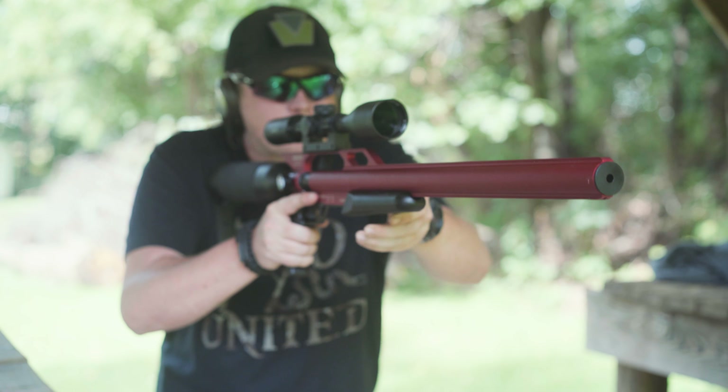Now here's the best part — and I talked about this in the segment on the .50 cal air rifle I covered earlier this year — these things are completely unregulated. That means you could have it sent to your house with no ATF or government paperwork at all.